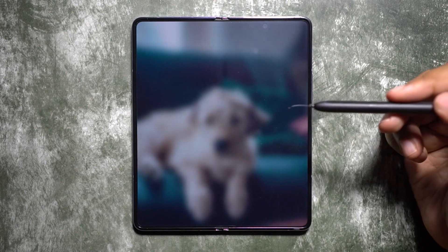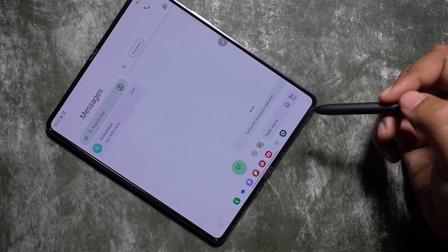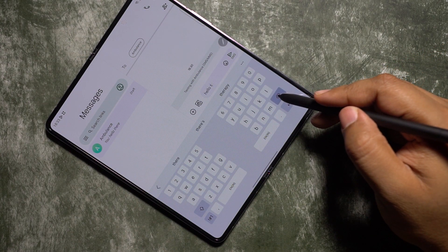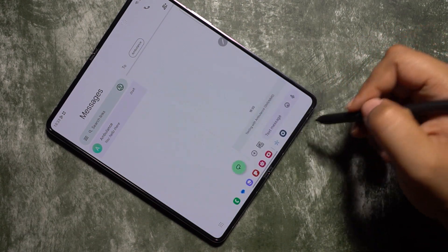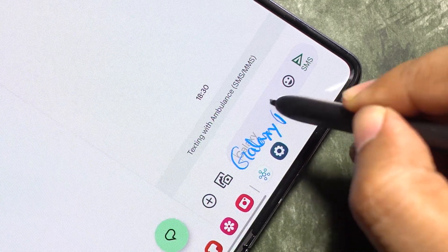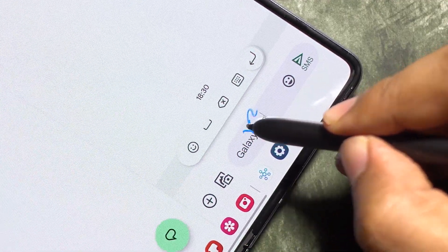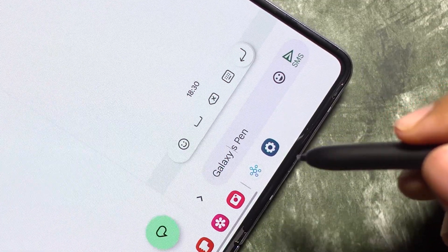The best use of this S Pen is of course to use it as a pen, especially on this big display where typing on the big keyboard needs two hands and is not an easy task. With the Galaxy Note, Samsung has perfected its handwriting recognition, and handwriting with this S Pen on this big display is so much fun and intuitive. There are some really nice tricks I want to show you, like if you want to insert new text.